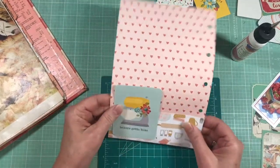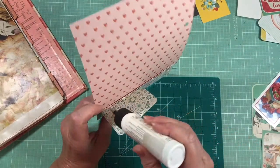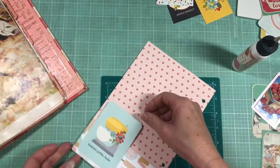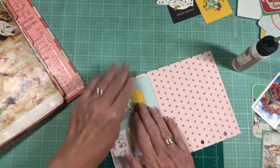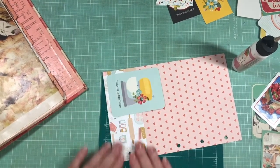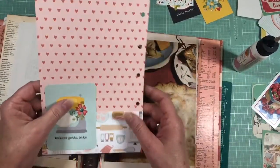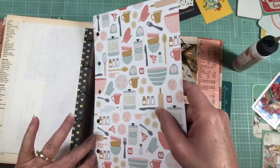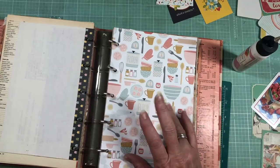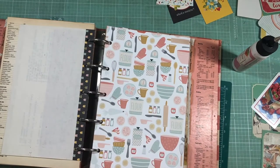There we go - make sure it goes right across up to the top. It doesn't glue my pocket shut - it's always a bummer when your pockets get glued shut. This keeps trying to pop up; I may have to go back in there with some more glue after it dries. Okay so there's that. See, pages like this I could be putting double recipe cards on there - I'm just giving her lots of places to write.